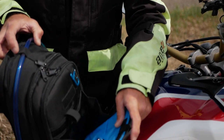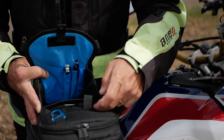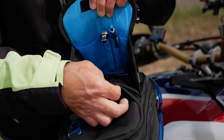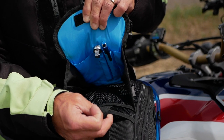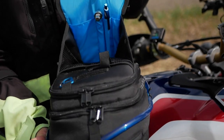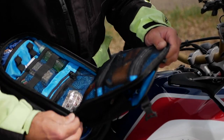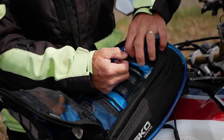Inside here you have a mesh pocket and also another mesh pocket. There's a large one and another one which is suitable for your SPOT locator, GPS locator, or an InReach GPS locator — that's what it's designed for. But you can put pretty much anything you want in there. Let's jump into the next compartment. What I love about this is it's super nicely organized — starting with your sunglasses holder.